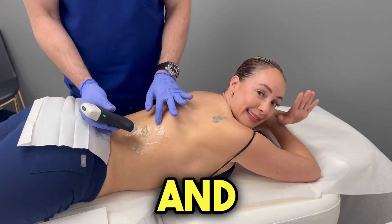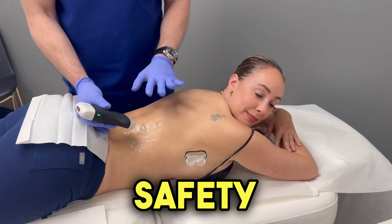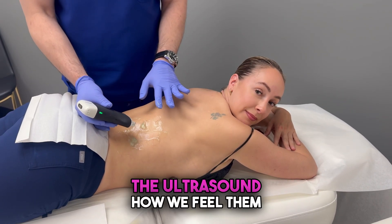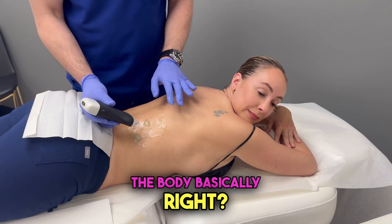All right, guys, what's happening? We're here with Samantha, and as you know, she's going to be doing her rib remodeling soon. So what we wanted to show was the safety, how we visualize the ribs with the ultrasound, how we feel them, and how we can find where things are and where to stay safe in the body.